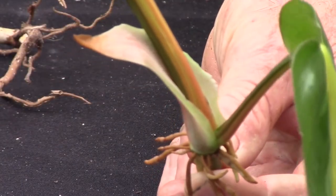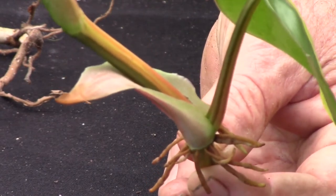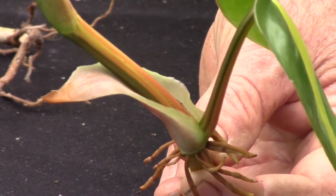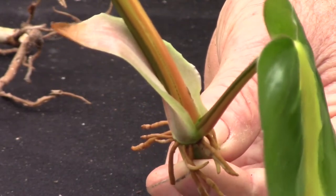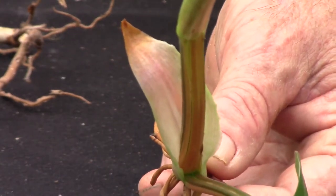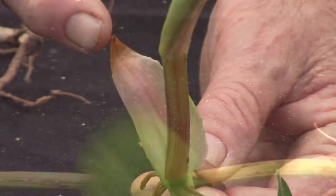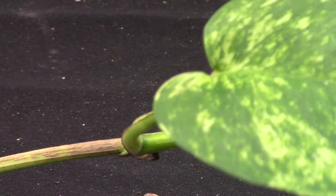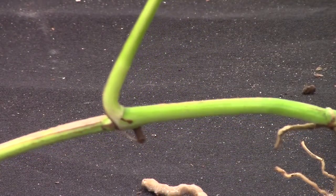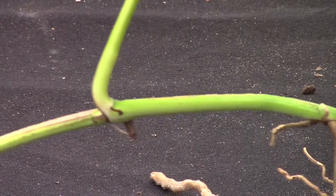One of the differences is that philodendron in general will have a sheath that comes out of the stem where the leaf meets the stem. That's called the node, and you can see that right here. The pothos, on the other hand, is pretty naked — it does not have a sheath.